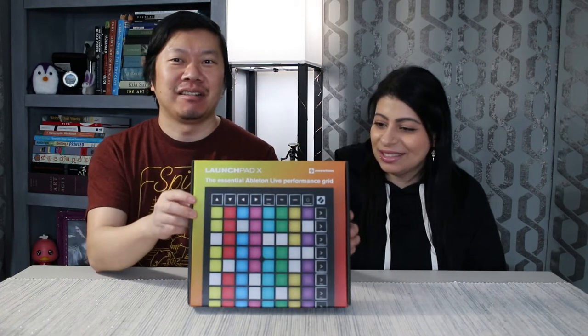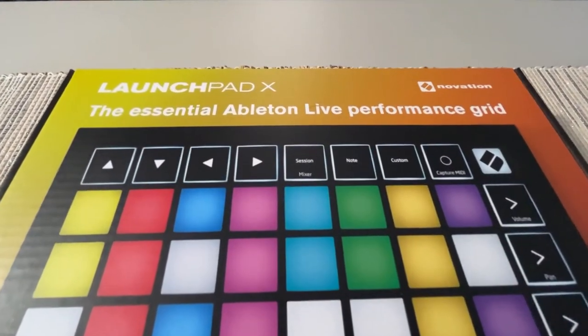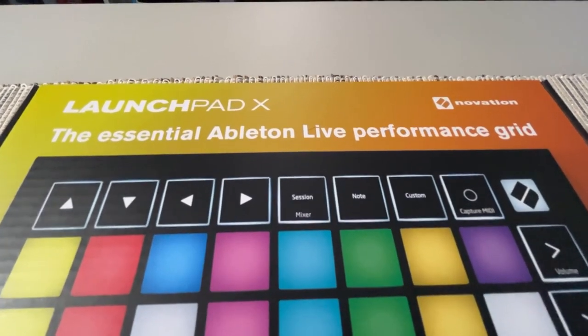Today we are here with the Novation Launchpad X. So this is something a little bit different. We have been doing some musical things — lots of music — and we were looking at a way for me in particular to figure out how to perform electronic music. And it looks like maybe this is the first step.